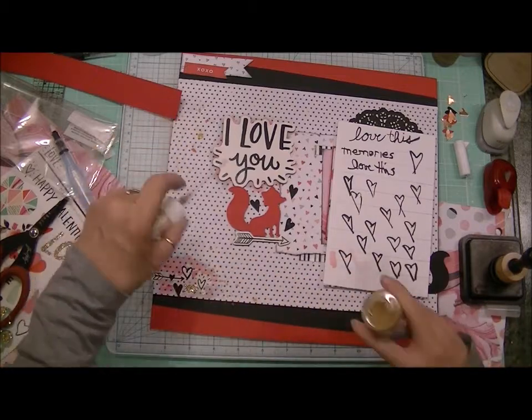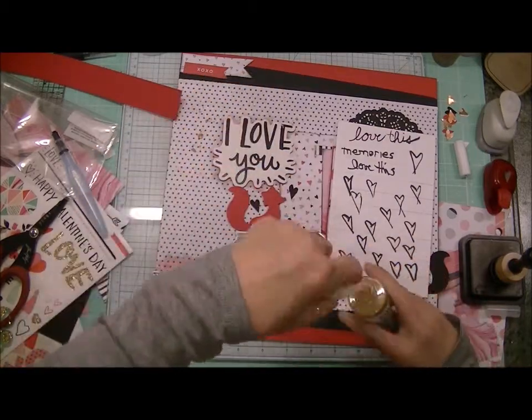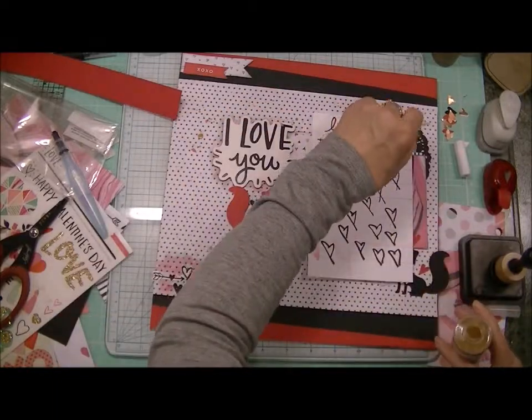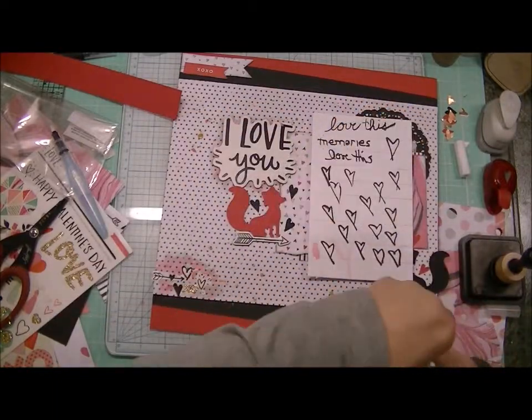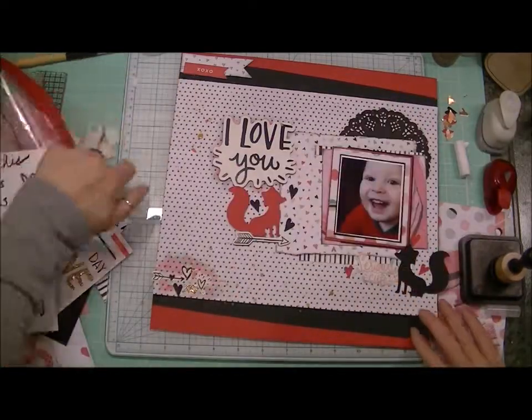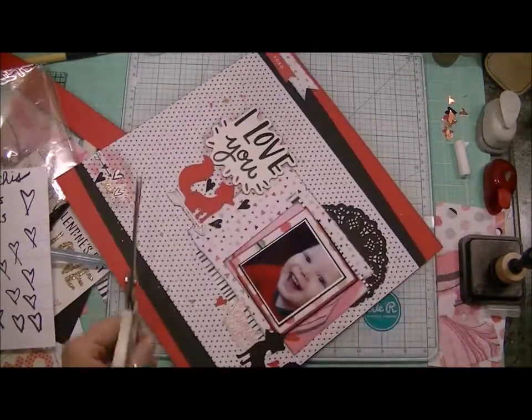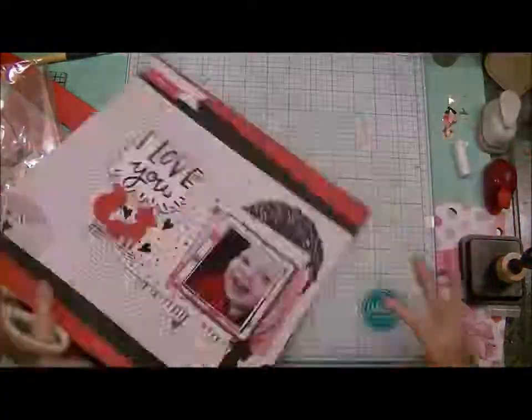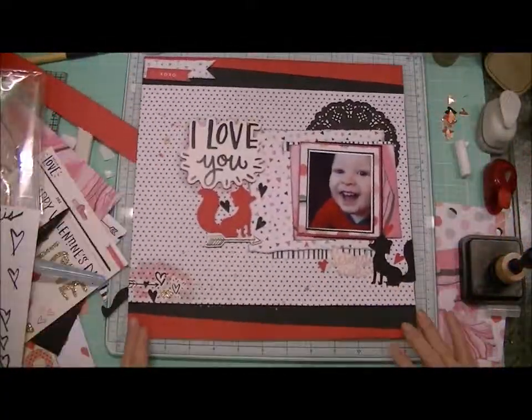Now I'm using my gold Heidi Color Shine to give some gold sprinkles throughout the layout — it just looks really sweet. As soon as I figure out how to post photos with my videos I'll be able to share them as well, but I'm still figuring that out. Thank you so much for watching, I appreciate it.